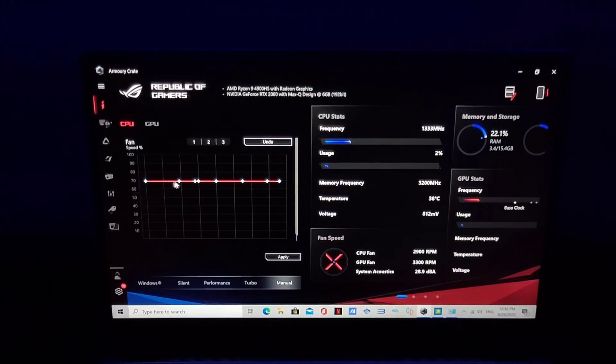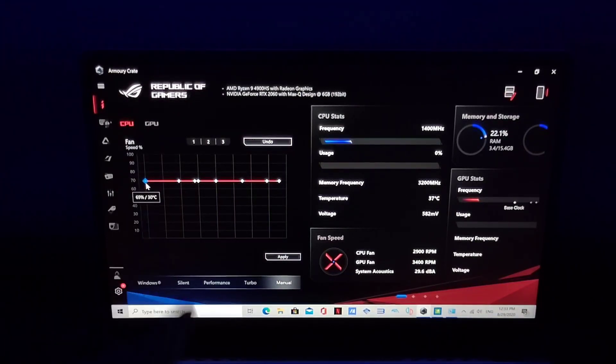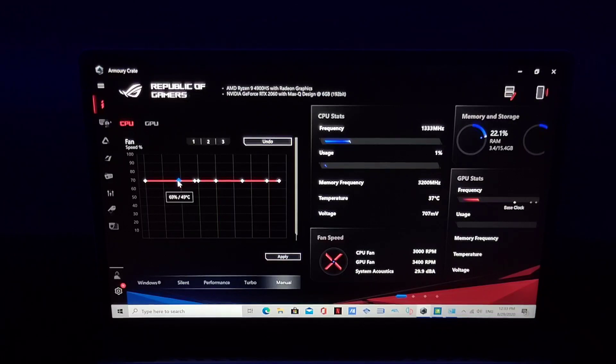Once you go to Manual, you'll see this setting with small dots. These dots represent the fan percentage at each temperature threshold. For example, here we have 96% fan speed once it reaches 30 degrees. At 37 degrees it runs at 69% fan capability. Once the power wants to reach 49 degrees, it's still at 37, still getting 69% fan speed.